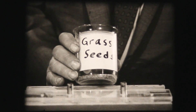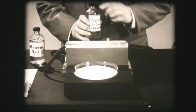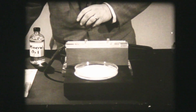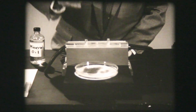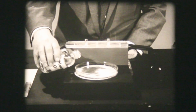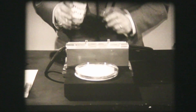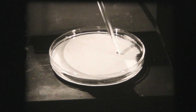These grass seeds will align themselves with the electric field. First, we take this fion solvent and pour it into a shallow dish. Then, sprinkle the grass seeds on the surface of the liquid. Pour some mineral oil as a top layer. The two liquids form a boundary or interface in which the seeds move easily in a horizontal plane. Next, we spread the seeds out in an even layer.